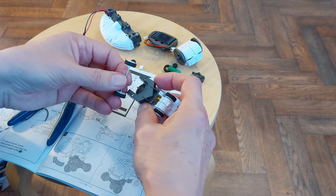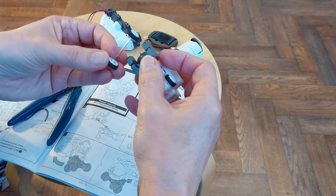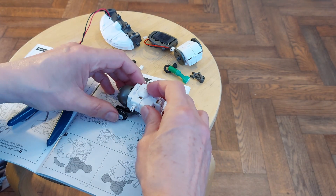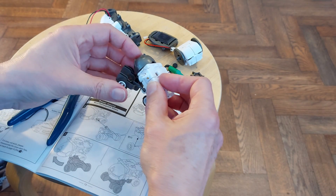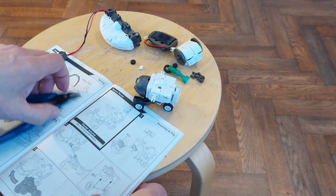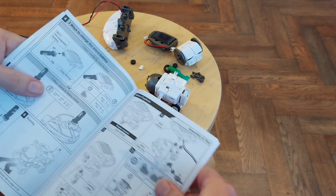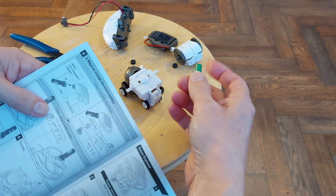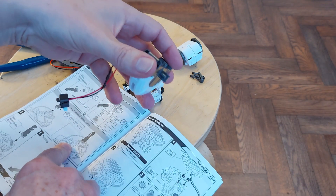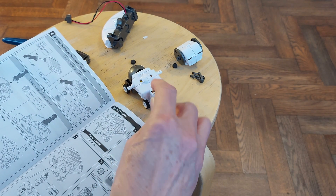And then the wheels go in there — so they clip in. And that will steer if we want it to. We can either charge the supercapacitor directly from the solar panel, or we could plug it into the battery module to charge it. Either way, we're going to plug this in there.